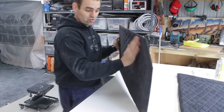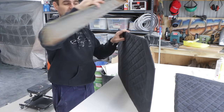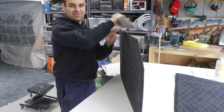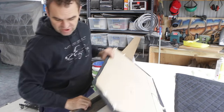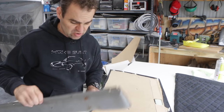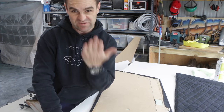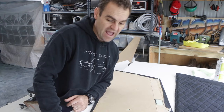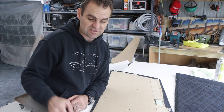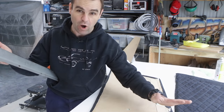So I've clipped my door trims on. They fit beautifully. And now I've lined up and worked out exactly where this top panel is going to go. The issue I have is that originally this panel was riveted on to the masonite of the original door trims with these sort of big flat-headed rivets that came in from the other side. I don't have those rivets.